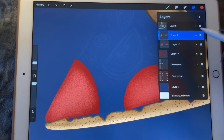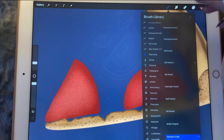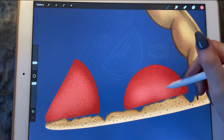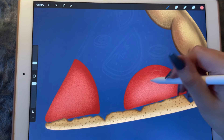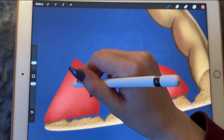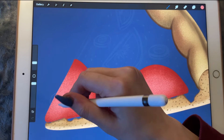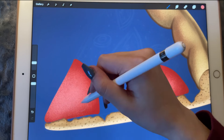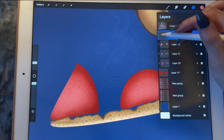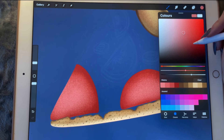Now I'm going to go in with a lighter layer and just focus here in the middle again. I wouldn't mind if it also spreads over to the side. Then let's create another layer.